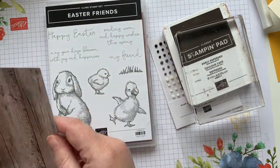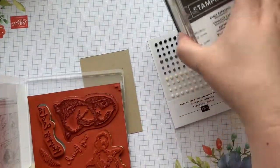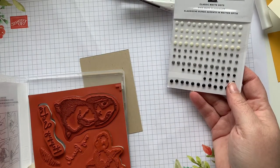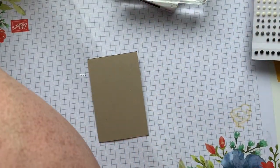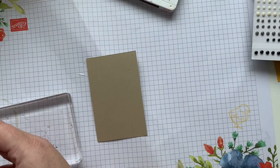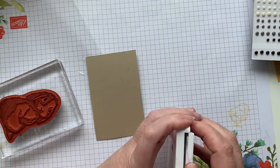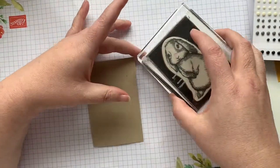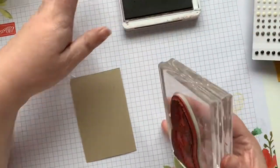I'm using Easter Friends, and I'm going to use the bunny for this one. I also have some of the Classic Matte Dots — I haven't quite decided if that's actually what I'm going to use today, or if I'm going to do something a little bit different. I've got a piece of scrap paper stuck to the bunny's face. And early espresso, since that's the card base color I'm using, that's the color I'm going to use for my stamped image as well.